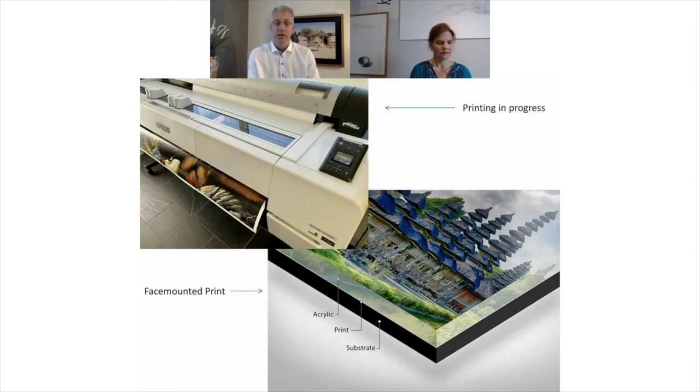The nice thing of face mounting acrylic is that you do not need a picture frame, like you see here at the back. You can leave that away if you want.